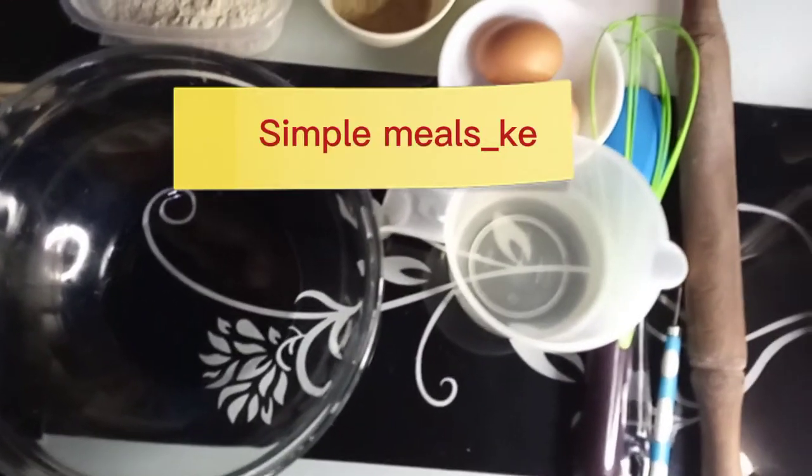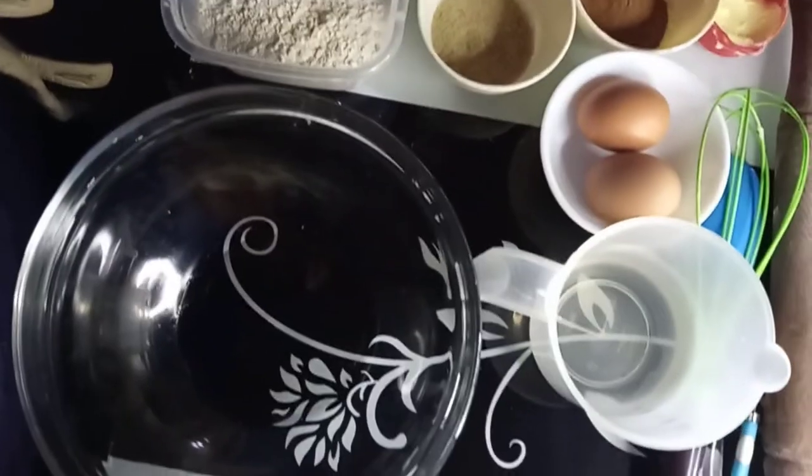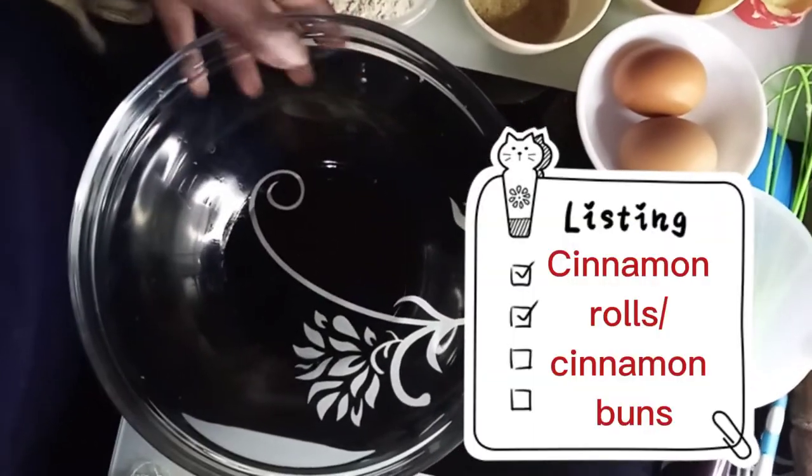Thank you once again for tuning in to my channel. Today we are going to be making cinnamon buns, the Kenyan edition.